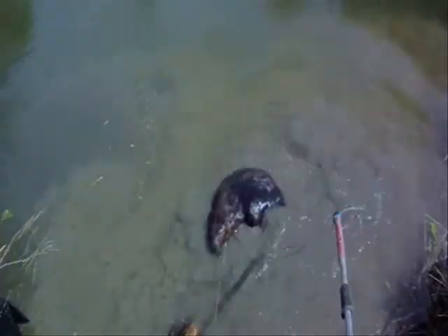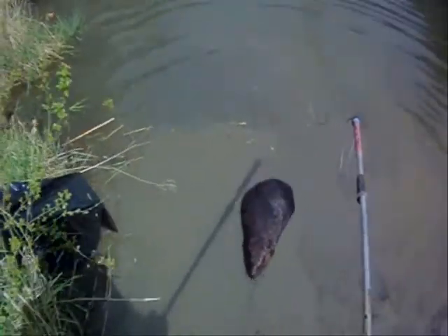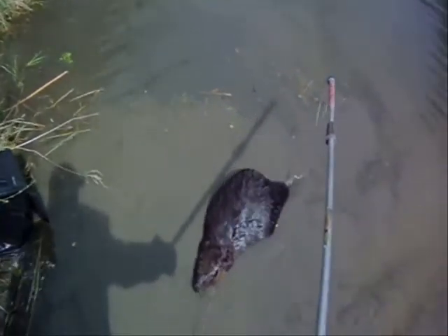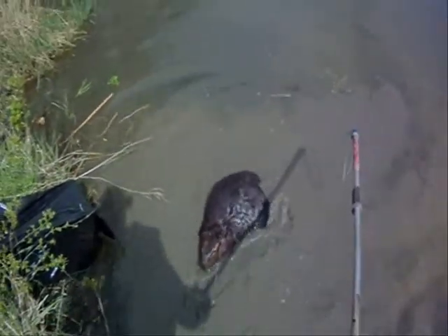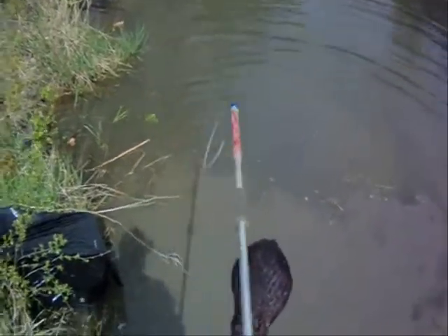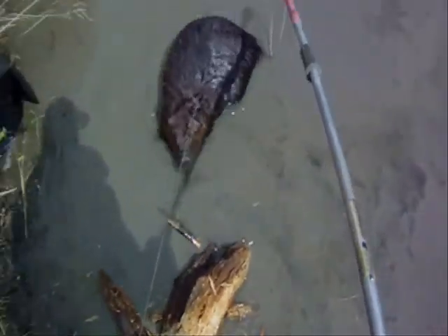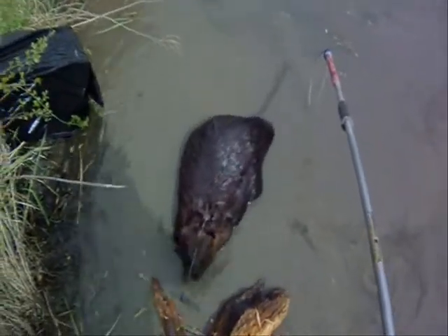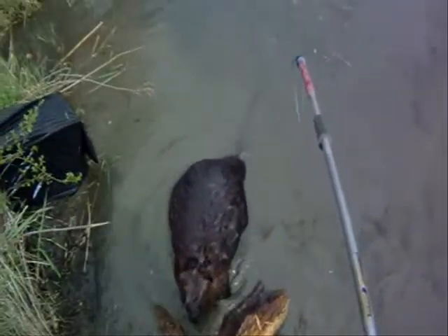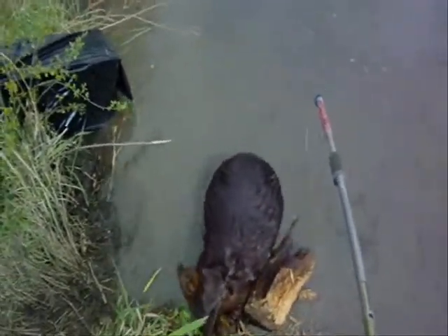Which is often hard to see, let alone get. At some point they will charge you if they feel they can't get away, so be careful.